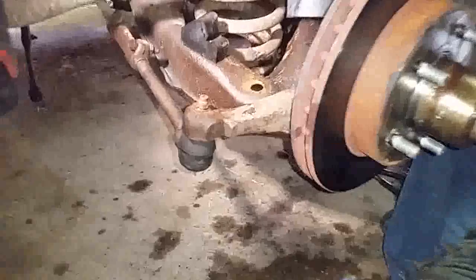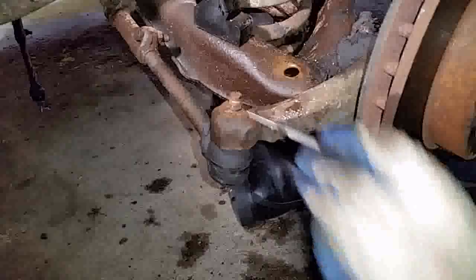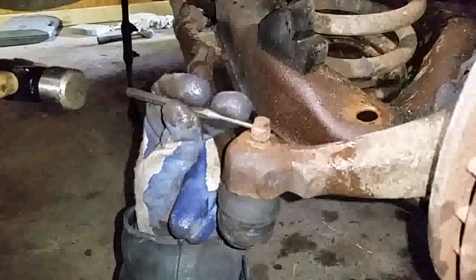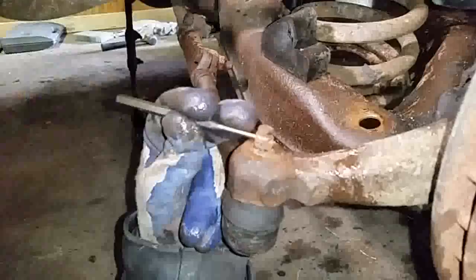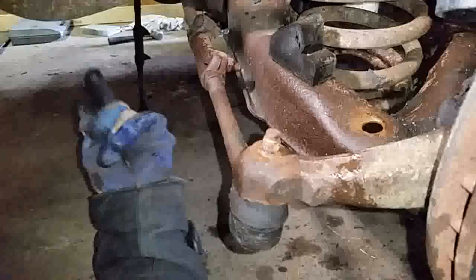Now I'm gonna go ahead and punch that cotter pin out. You're gonna need one of these small punches. Just put it in the hole and knock it out — just like that. Then you put a new cotter pin in there. As long as you have that hole you can fit a cotter pin through.